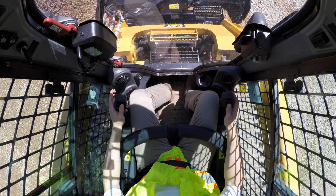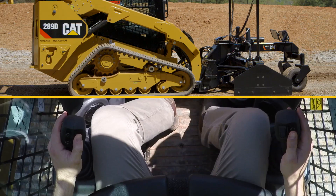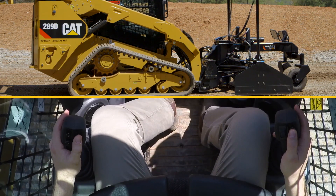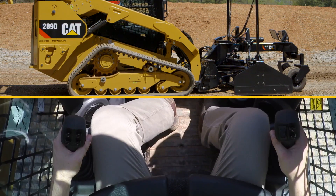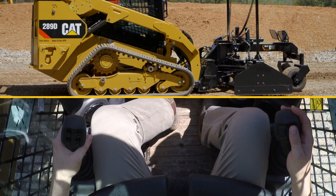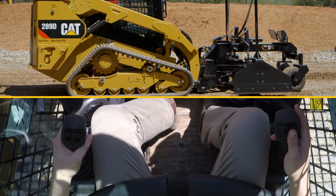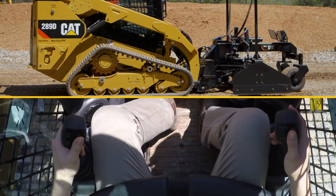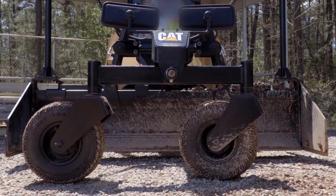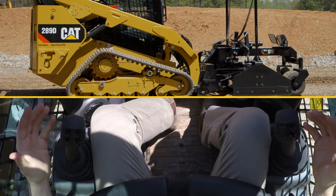This allows me to have free control over the other buttons on the joysticks, where I can raise and lower the right hand side and the left hand side of the blade independently. You can also do that simultaneously by utilizing both buttons up or both buttons down. The top right hand button raises the right side of the blade; the bottom right hand button lowers it. The same is true for the inside buttons on the left hand joystick. Lowering both sides simultaneously is done with both lower buttons.